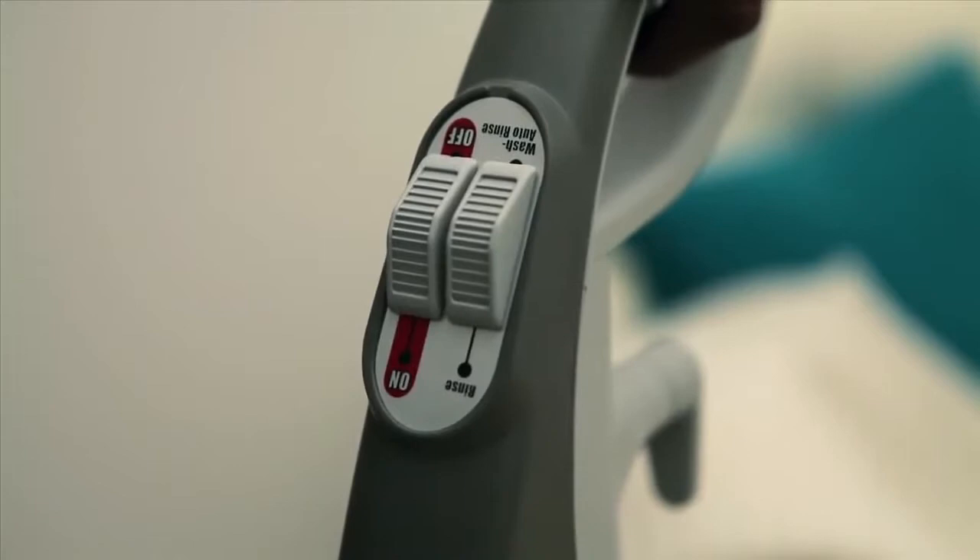Now set the mode selector dial on your handle for wash, and make sure that the brush mode selector is set for power scrub.